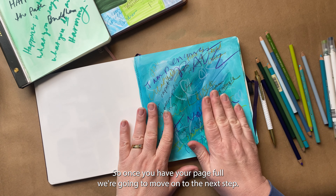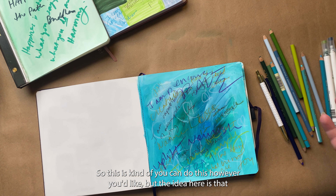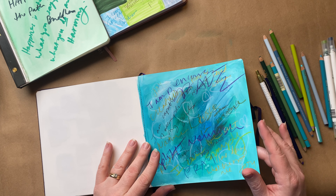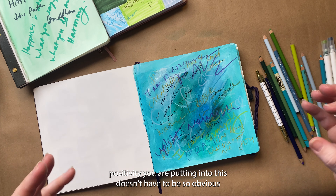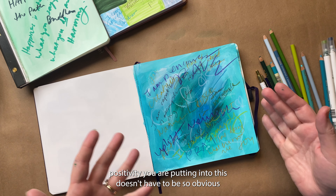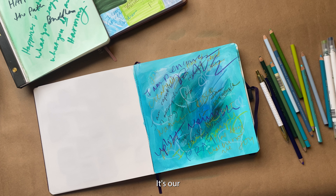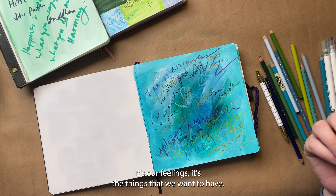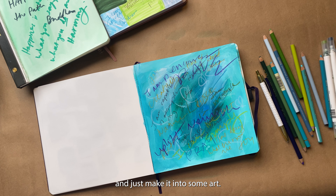So once you have your page full, we're going to move on to the next step. The next step is to abstract this even further. The idea here is that what we're writing — this positivity — doesn't have to be so obvious and doesn't have to be anybody else's business. It's kind of within us — it's our joy, it's our feelings, it's the things that we want to have. So we're going to abstract this, meaning we're going to cover up some things and just make it into some art.